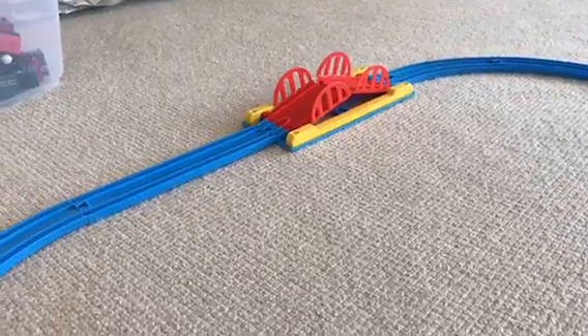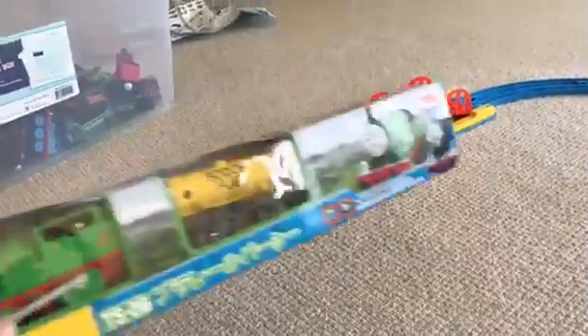Hello fellows! Welcome back to another review, and this time it's going to be Plow Rail Percy!